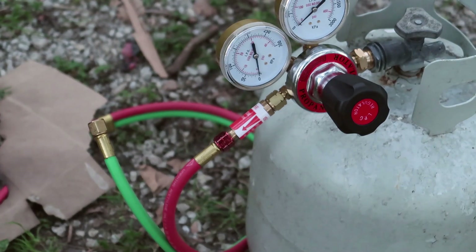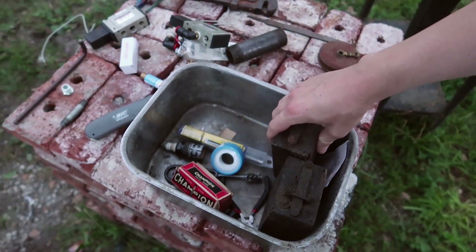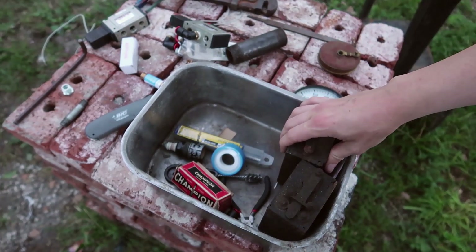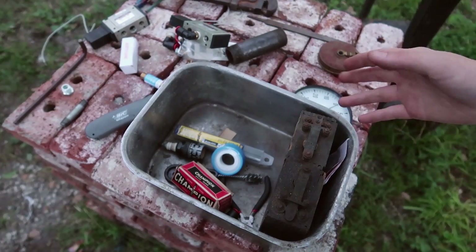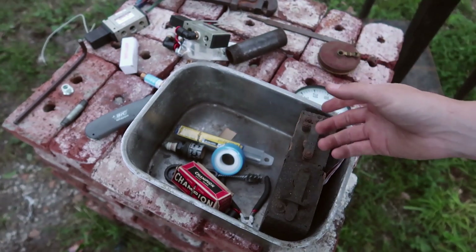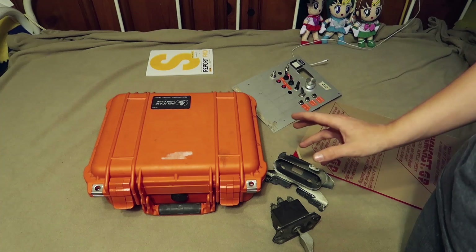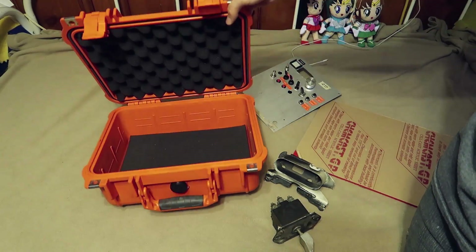As for ignition, I was going to use one of these Ford buzz coils — or buzz boxes, I can't remember what they're called — but I'd need to rewind them, and I'd feel bad if they blew up. So I think I'm just going to go ahead and buy a regular old coil like for a truck, and then we can have a more modern-style ignition.